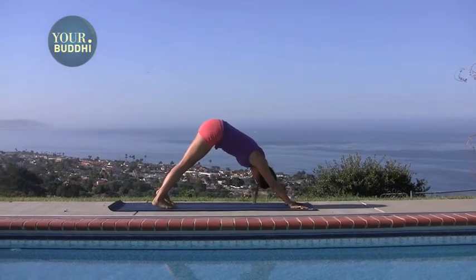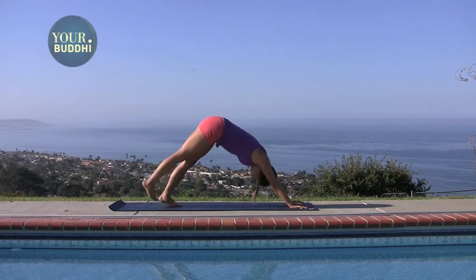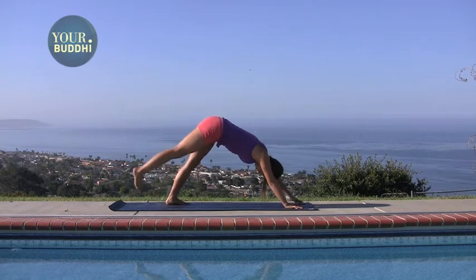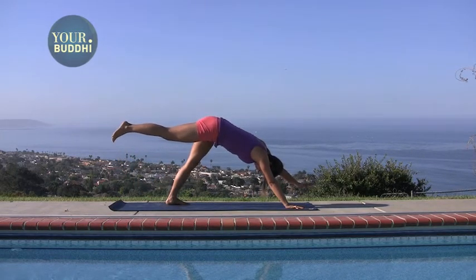Pause here in down dog. Bring your feet together and lift your right leg. You're going to play with lifting your left hand off the ground, so you're balancing on the opposite hand and foot. It's going to be really challenging, so just focus your gaze on one spot.